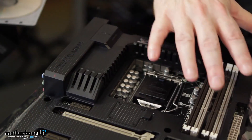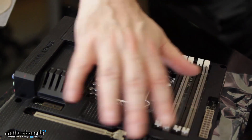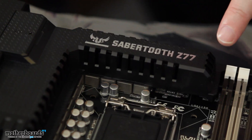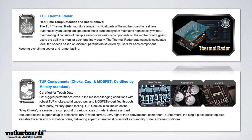The Sabertooth Z77 is known for their thermal armor — their armor protection is one of the very exclusive features about this motherboard. It also features tough components, including alloy chokes, solid state capacitors, and MOSFETs that are built to withstand even the most demanding usage, making for greater stability and longevity. They also have their thermal radar, which provides multiple sensors for measuring temperatures on your motherboard, plus server-grade reliability testing — including extreme temperature and humidity trials for complete reliability under intense heavy-duty usage.